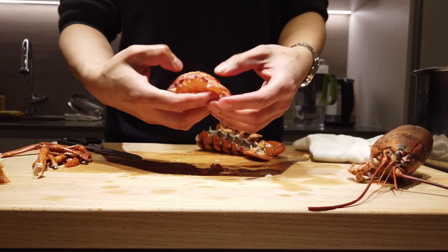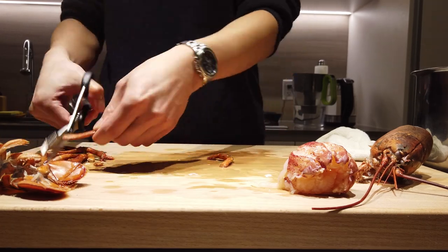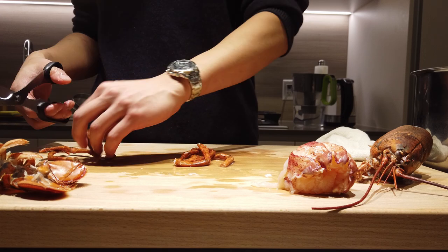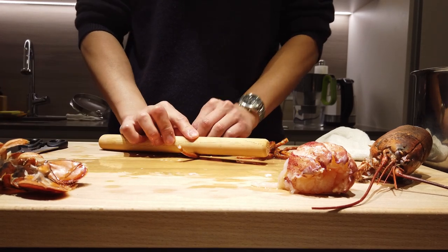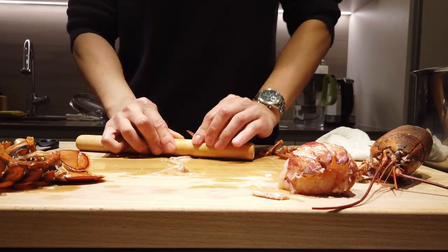Just give it a little wiggle and the whole piece should just come out beautifully. For the legs, just snip the two ends of the legs, then get a rolling pin and roll all that meat out. No waste.